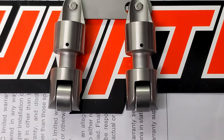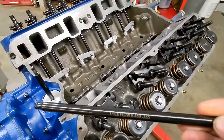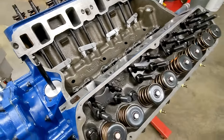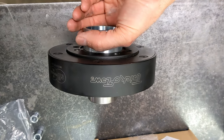I'm using 3/8-inch thick Trick Flow pushrods, 8.45 inches in length with 135-thousandths wall thickness, and Comp Cams guide plates for 3/8-inch pushrods. The valve springs are installed with 245 pounds on the seat and 600 pounds open pressure. Coil bind height is 1.050. I'm using a Trick Flow balancer.